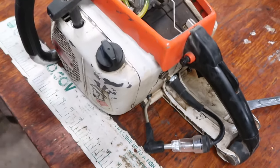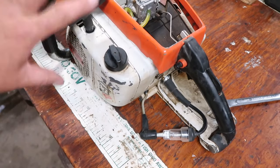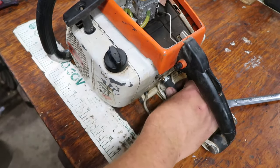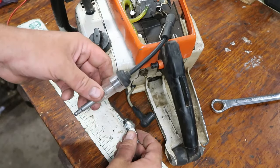The electricity is produced in the coil as the flywheel turns, so if the engine is turning it's producing the spark. There's no battery on these things. So we know it is producing electricity for a spark.